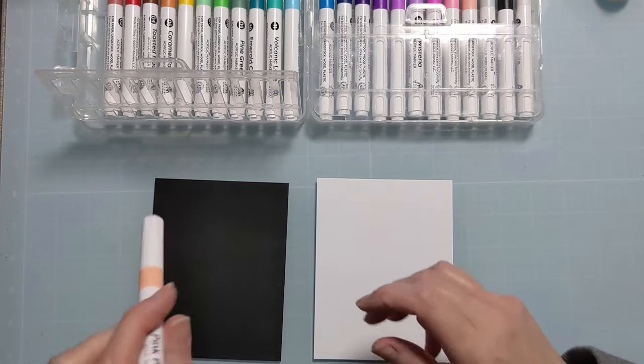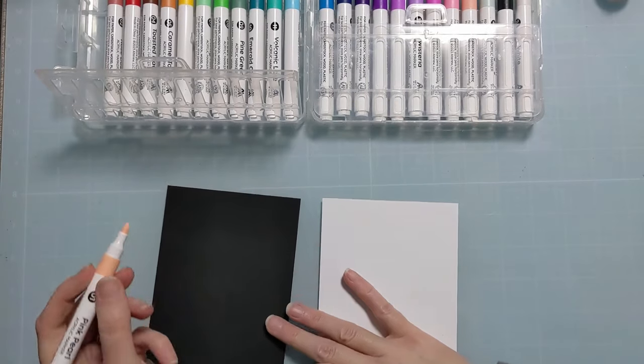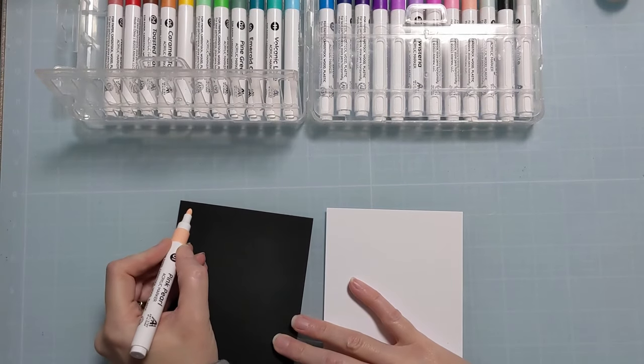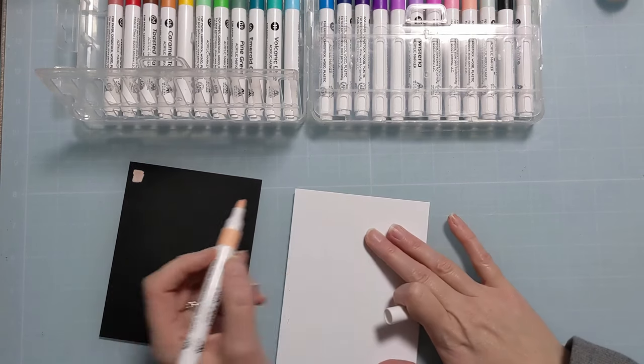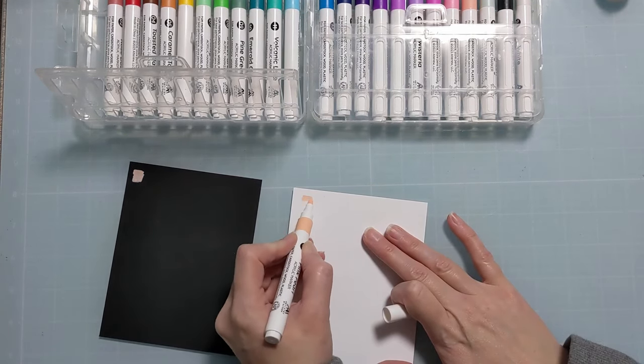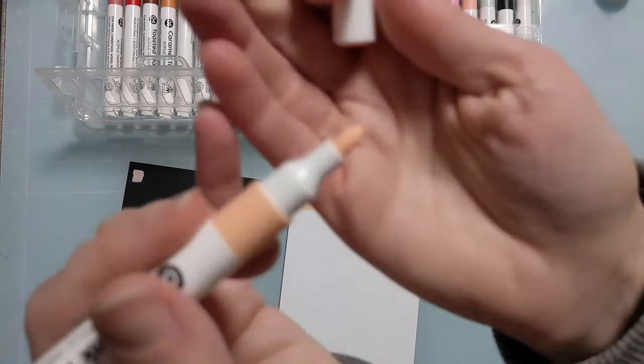I want to see how these react on both black cardstock and white cardstock. I'm going to move kind of slow in the beginning and then, so as to not take all day, I'm going to speed it up in a little bit. But right off the bat, I am so enamored and surprised by these acrylic markers — you can see it's kind of a wide nub.